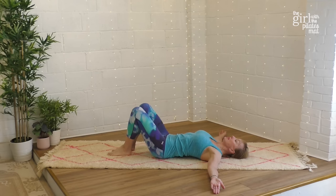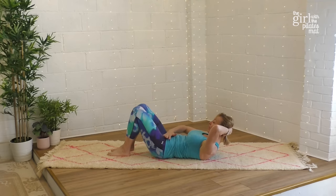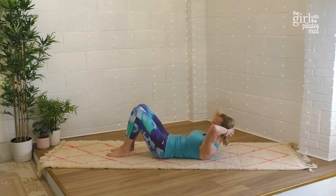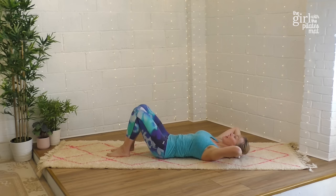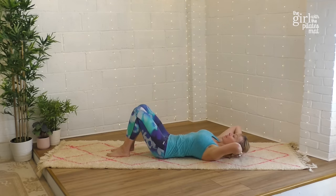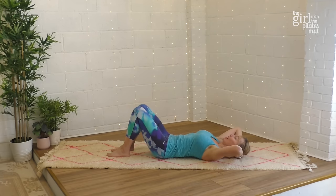Separate your feet and knees just a little bit. Interlace your fingers, take your hands behind your head, and open your elbows up. Take a breath in and as you breathe out, pull the belly button in and lift the head and chest up, looking towards your knees — but try not to let the bottom half of the body move, staying stable through the lower spine. Inhale to hold and exhale to come back down. Repeat: breath in, breathe out to lift, inhale to hold, and exhale to lower.